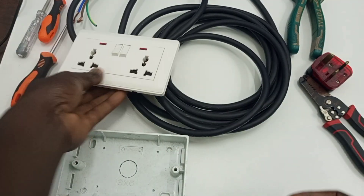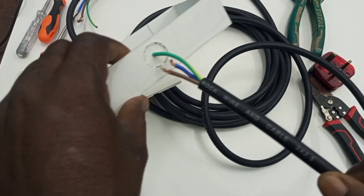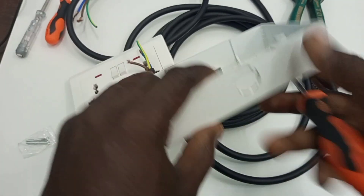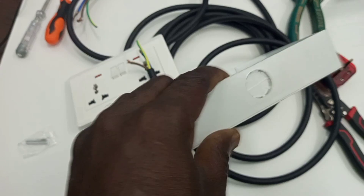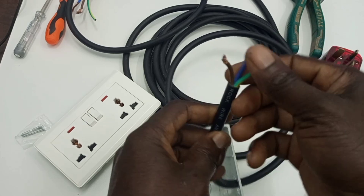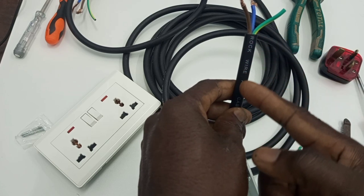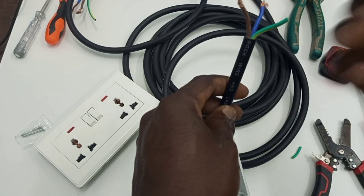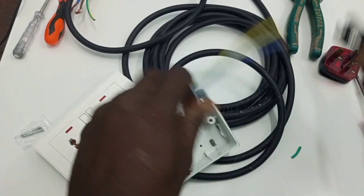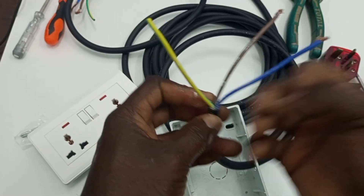This is our socket. We have to create a hole on the patriss box where our cable will pass into the box, so here we can simply break this here. Now we have the wires showing but they are not long enough, so we are going to further remove the coat so that we can have these wires a little bit longer.